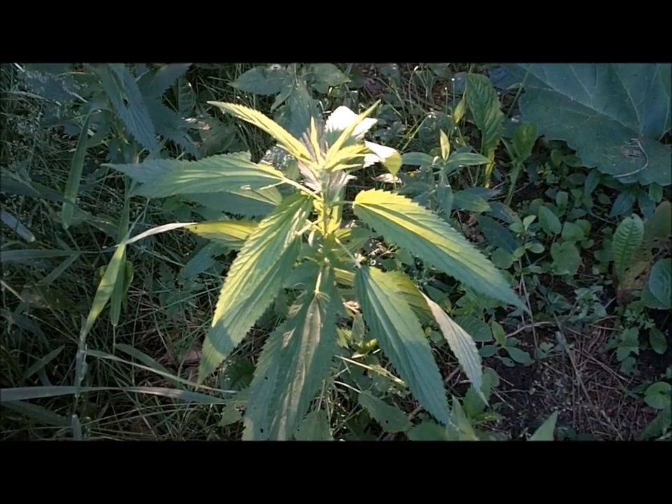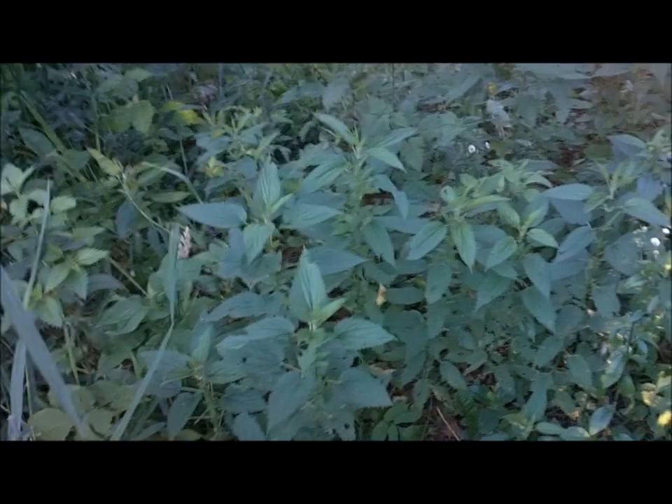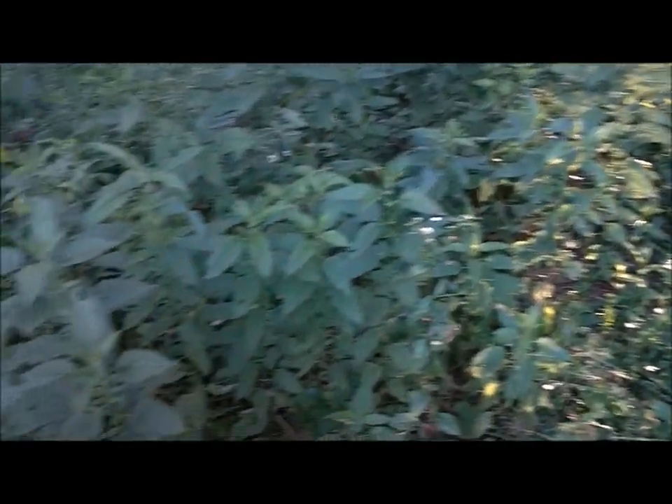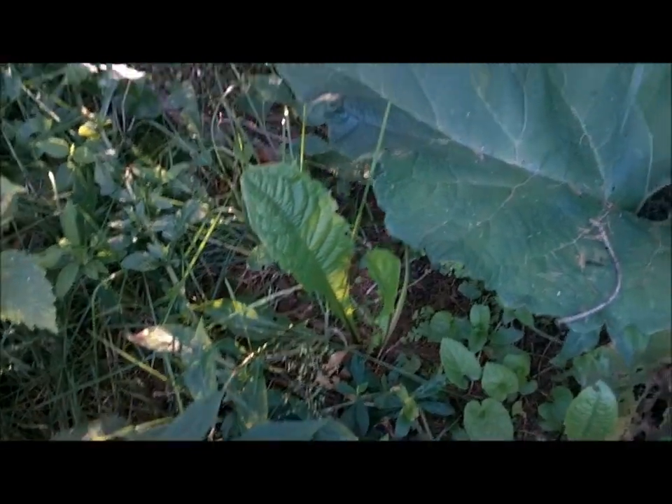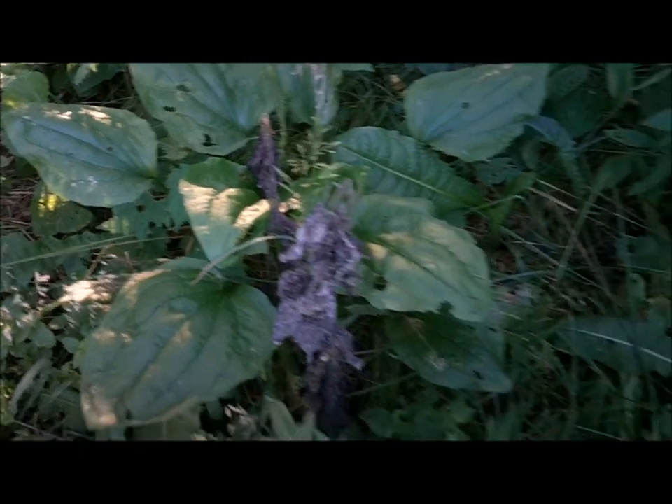As I look around here, we've got stinging nettle — there's a ton of it down here. I've already harvested a lot this year but not from this patch. We've also got dandelions and over here we've got plantain. There's just so much to eat in the wild that people do not realize.